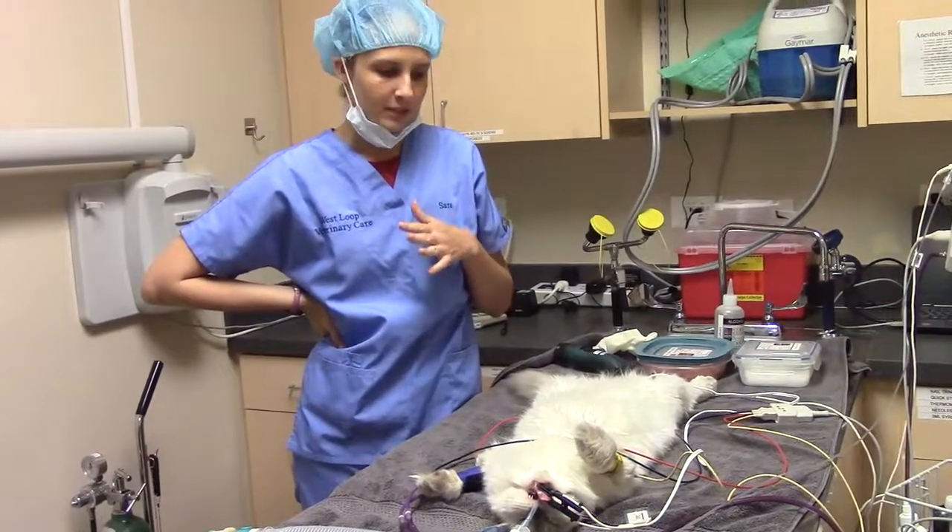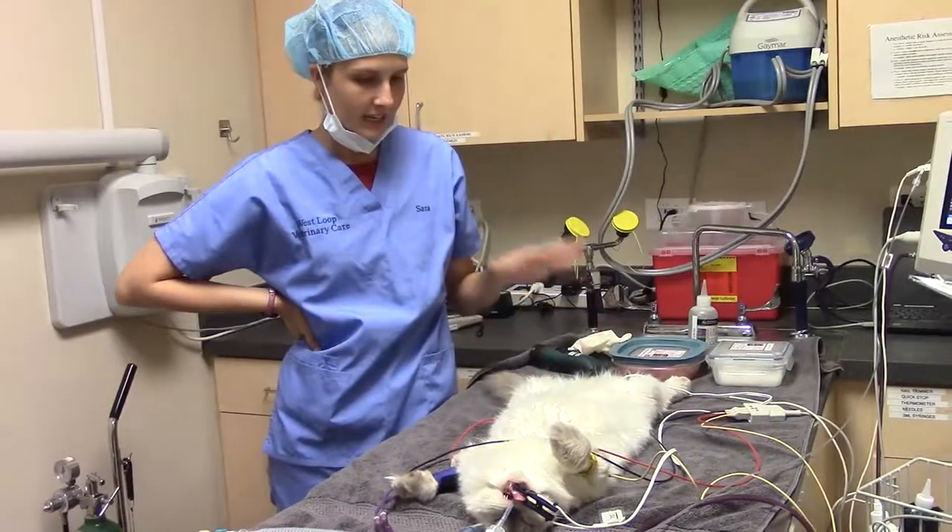My name is Sarah Levine. Today we are prepping for a cat spay.